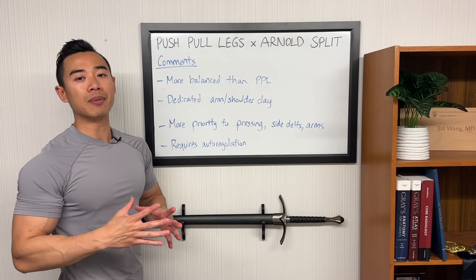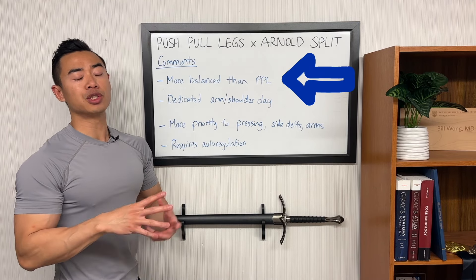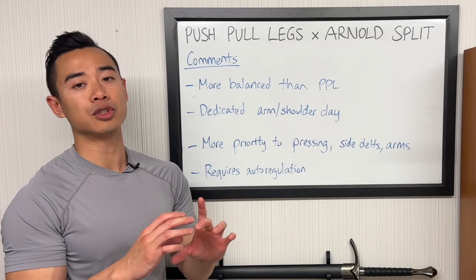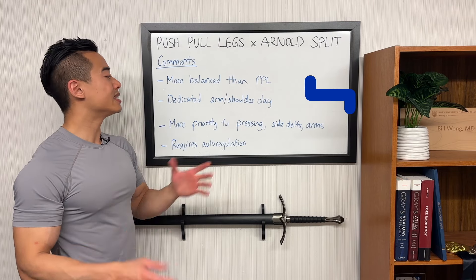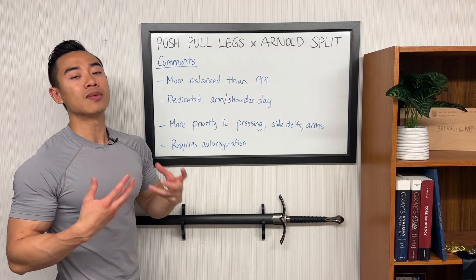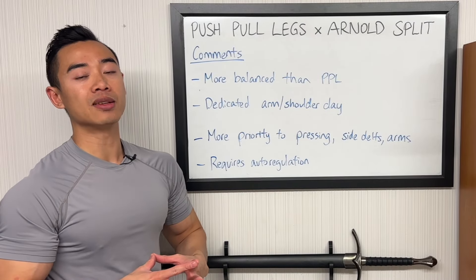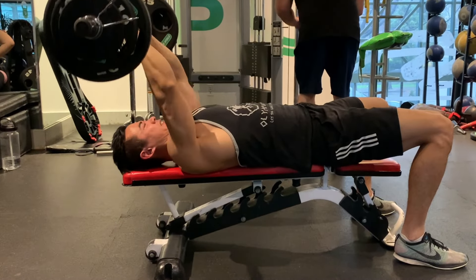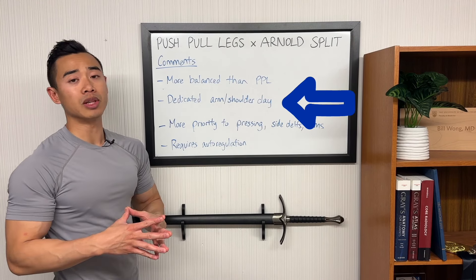Now let's go over some comments on this program. I like it because it's more balanced than a straight push-pull legs. There are a lot of advantages to the Arnold split over push-pull legs — on push-pull legs it's not ideal how arms come after chest and back training, but through our modifications here we're able to give biceps at least some priority. We also get a dedicated shoulder and arm day, which balances out the program more. I really like being able to focus on shoulders and arms on a full day, especially since a lot of naturals are lacking in their shoulders and delts. This program also gives a bit more priority to pressing, side delts, and arms than a straight push-pull legs.